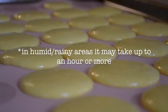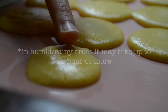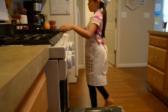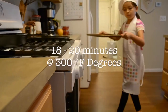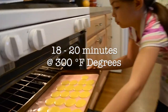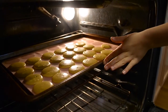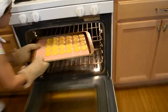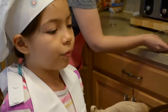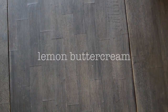Preheat the oven to 300°F while you're waiting, and make sure they are not sticking to your finger because you don't want them to be sticky. Then bake them for about 18 to 20 minutes. Take them out — take off one macaroon and if the bottom doesn't stick, then they're done.